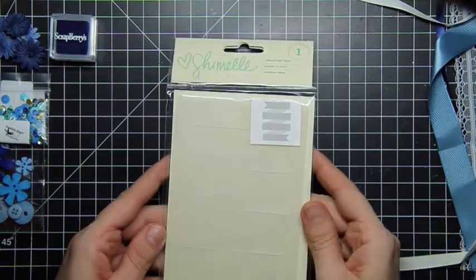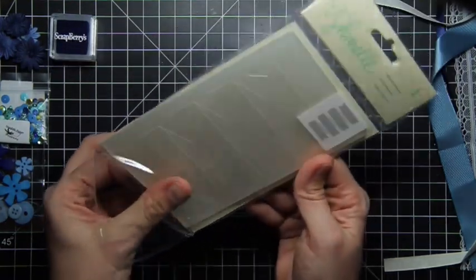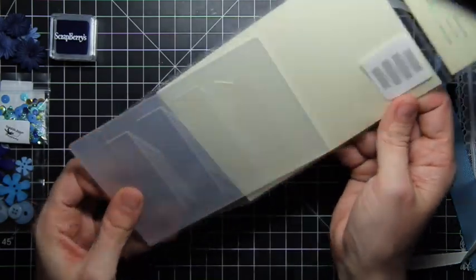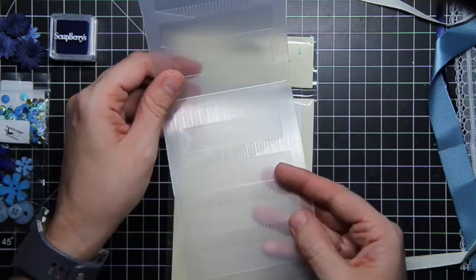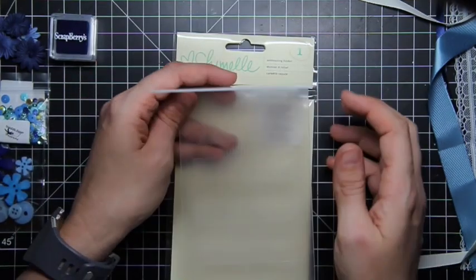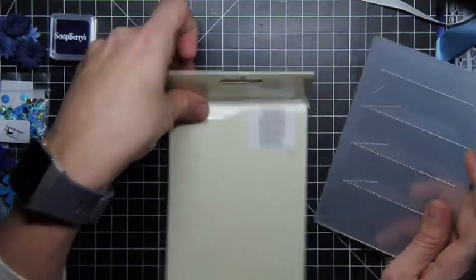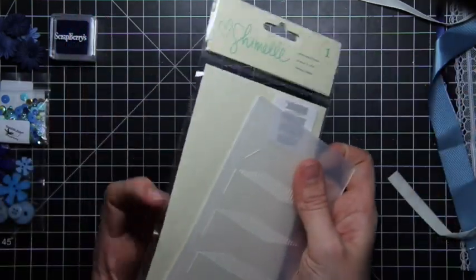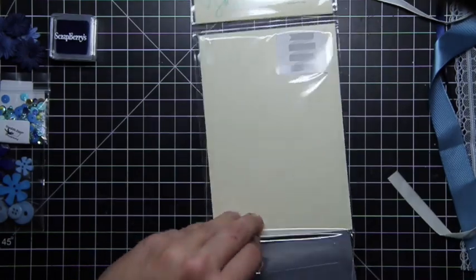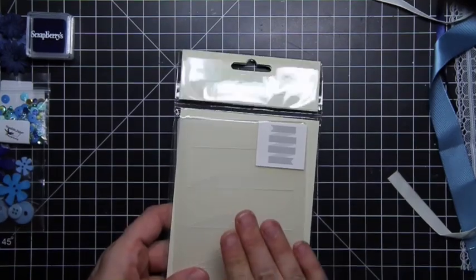I'd heard rumor this existed, but I am so glad to see it actually does. It's an embossing folder. I adore embossing folders. If you don't know what an embossing folder is, it goes through your paper cutting machine and it will actually emboss this texture. It's a ribbon pattern, so that's going to be really fun to play with and something different than we've seen in the kits. I have lots of embossing folders — I probably don't use them as much as I should, but I have lots of them.